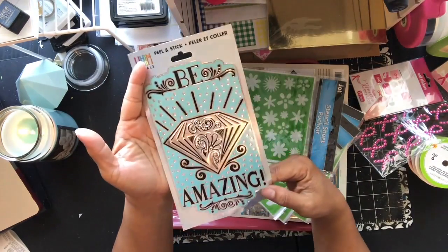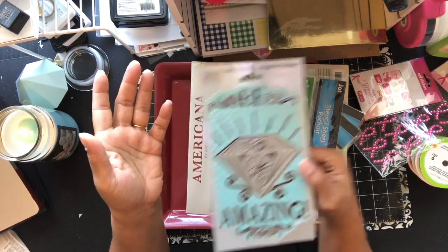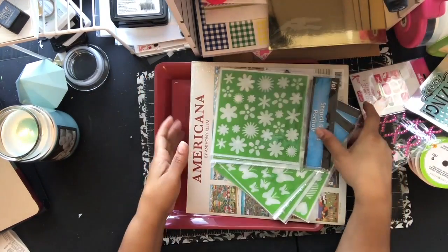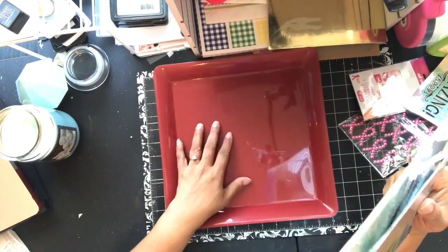And I don't know why I picked this up — it would be amazing because it has a diamond on it, that's the only reason I picked it up, but I don't know what I'm going to use it on. Then I got this little tray just to sit on my desk when I'm crafting, to lay some stuff on.